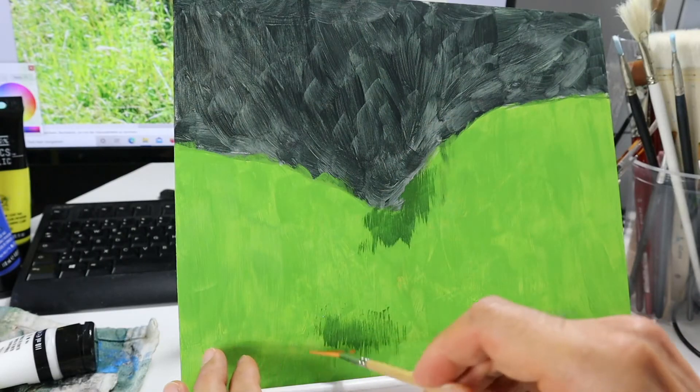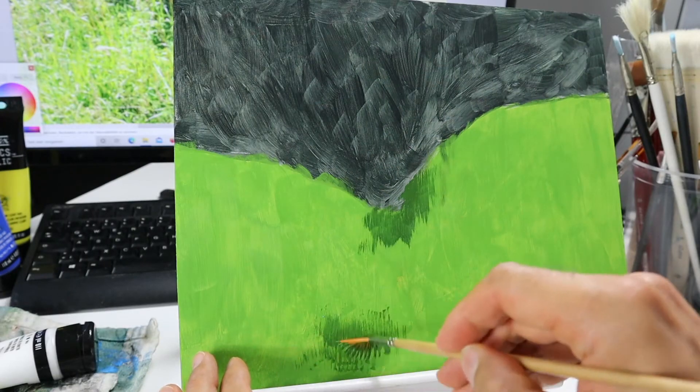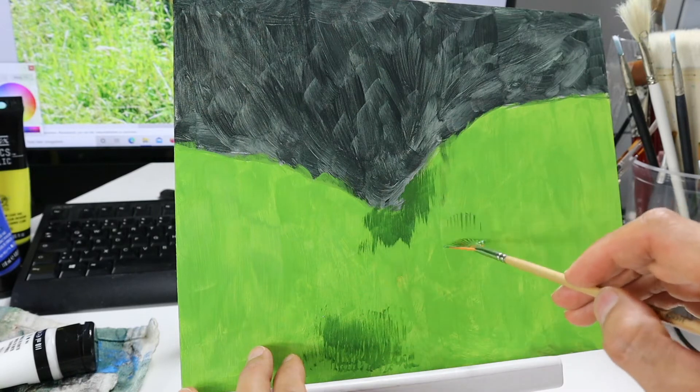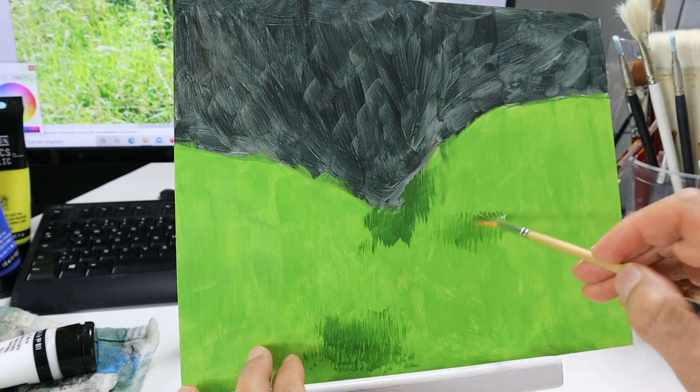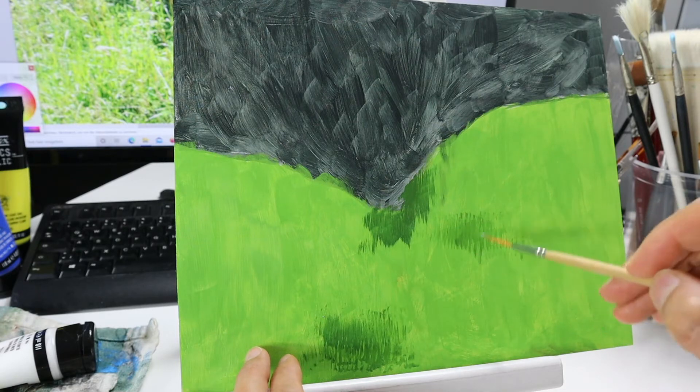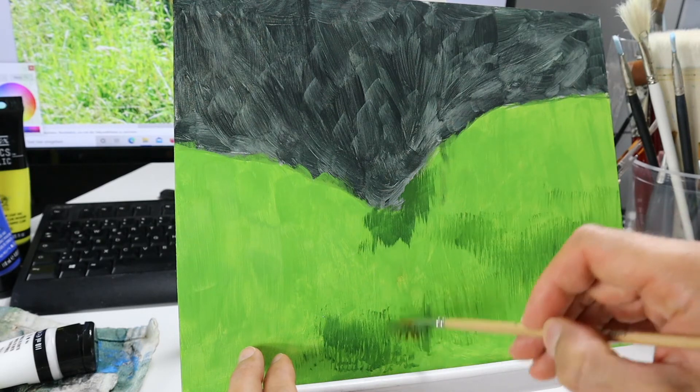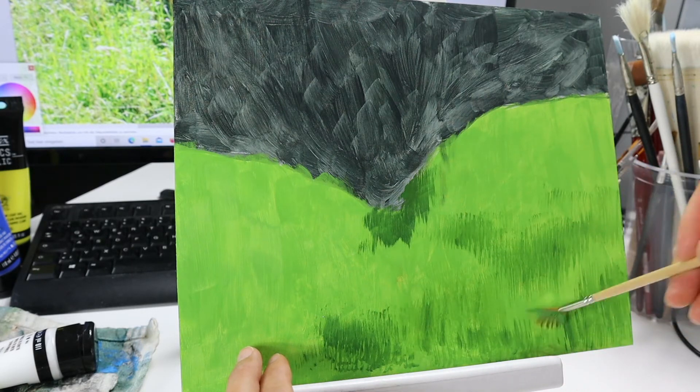Here I'm using a fan brush to get in those first shadowy parts of the grass. For this part you need to thin down the color a lot. As you can see here, building up the shadowy parts.